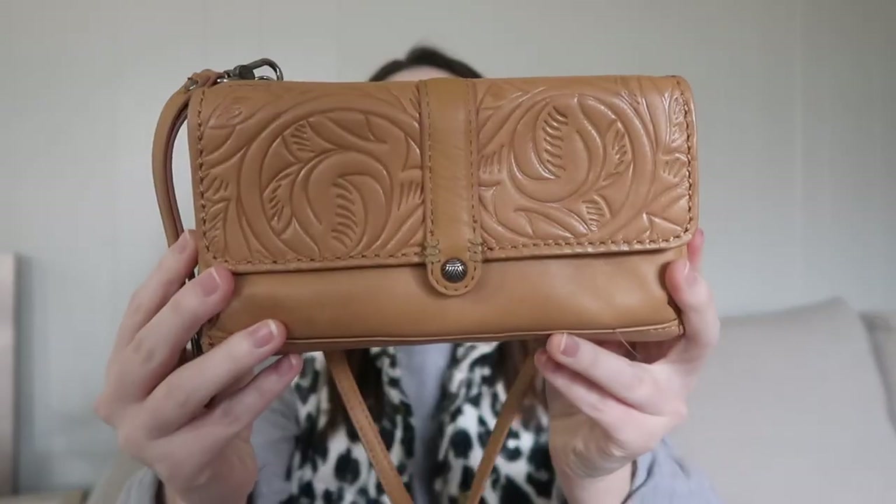Hey guys, happy Friday! I wanted to make this video because I know a lot of you enjoy my purse and wallet reviews. I got this for Christmas and wanted to review it for you. It is called the Sack, and it's actually a wallet, a wristlet, and you can make it into a crossbody. I'm going to show you things while I'm unpacking my wallet, so let me try to get some close-ups for you.